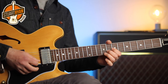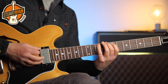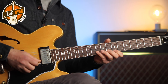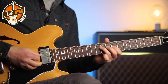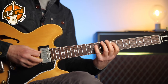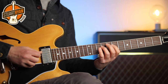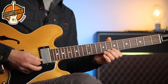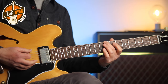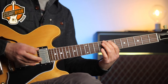We go from that G major triad into this position of the E minor pentatonic scale — you can also see that as the E natural minor scale played here. The last thing we do is target the root note of the C chord underneath, playing fret 8 of string 6. And that's how we close the solo.